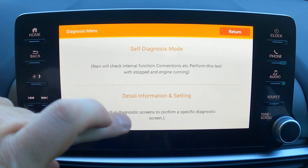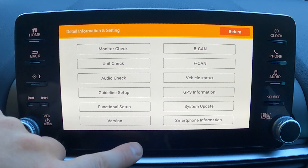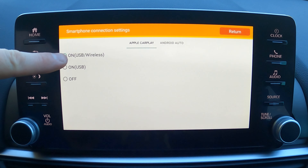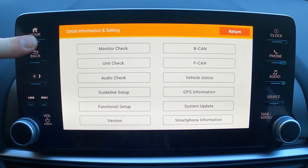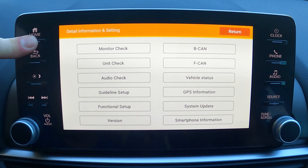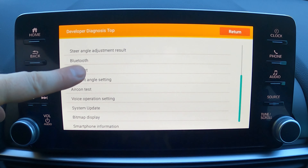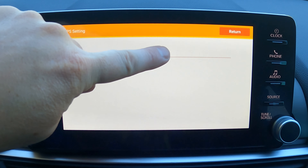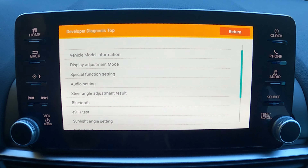Now I have the self-diagnostic mode screen and a detailed information screen. I can jump into the detailed info screen and see a plethora of options — smartphone information, the ability to turn off wireless CarPlay, and all kinds of things. On top of that, if you press the home button for about five seconds it'll jump to a secondary hidden menu with additional options. One of the coolest ones in there is an audio setting you can turn off to get a bit more mid-range sound out of your car.